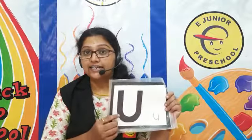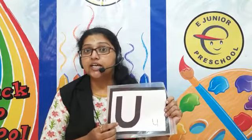Hello, good morning everyone. Welcome to the E Junior Preschool. Your culinary teacher is here. Today we are going to learn the next phonic sound of letter U. Letter U sounds as A.